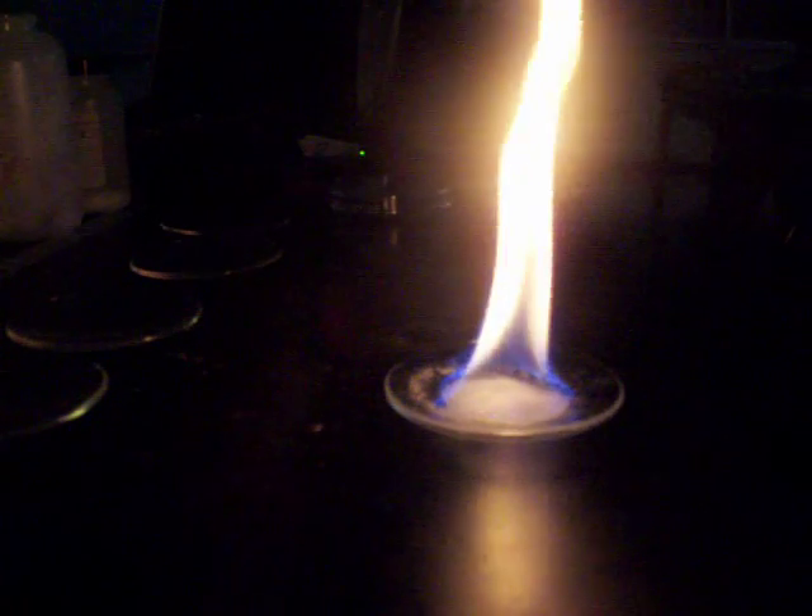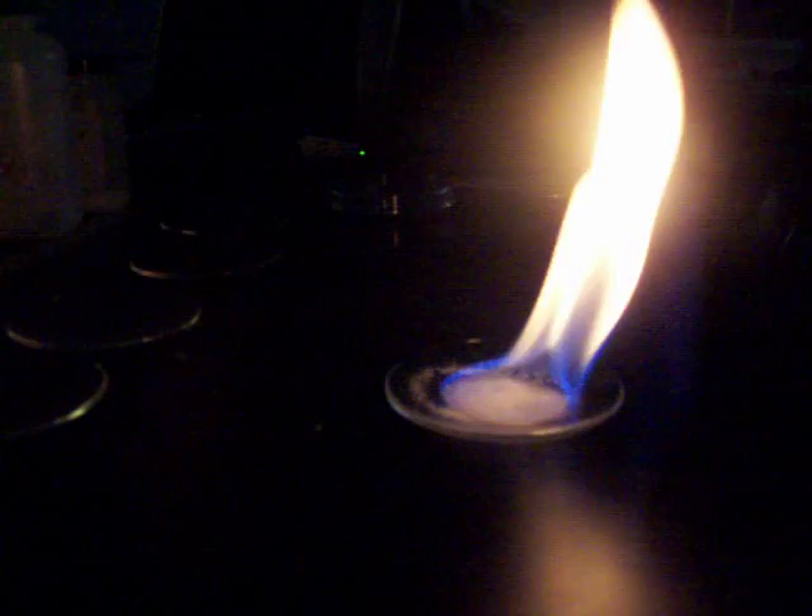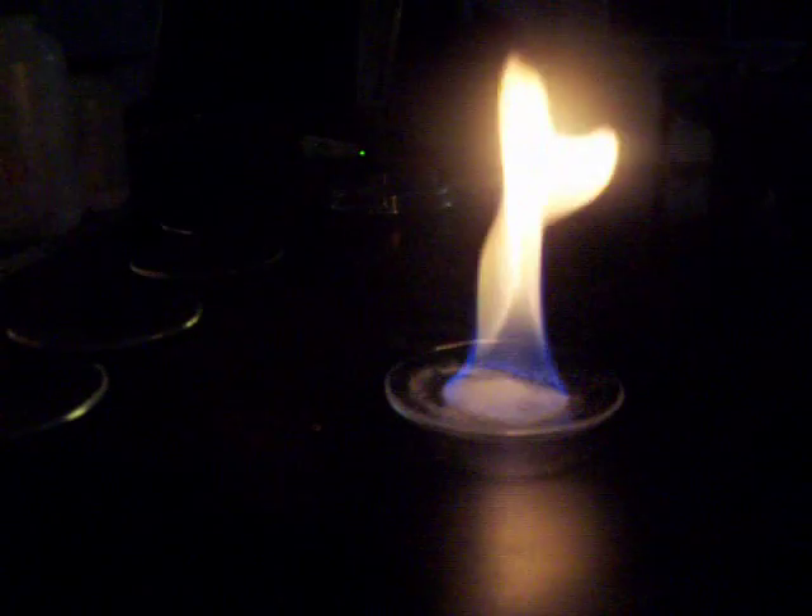Let's see if we can't get that color to show up just a little better here. Let's try again. Not a lot of it peeking through still. Let's try again.